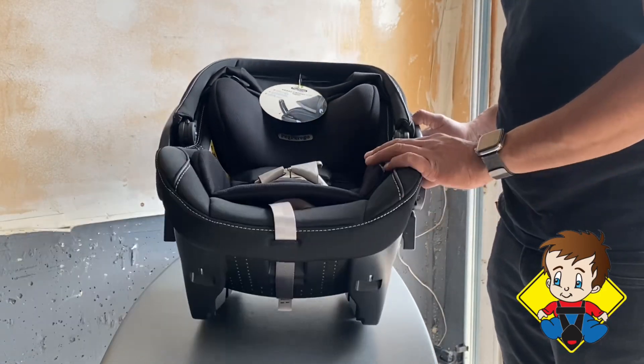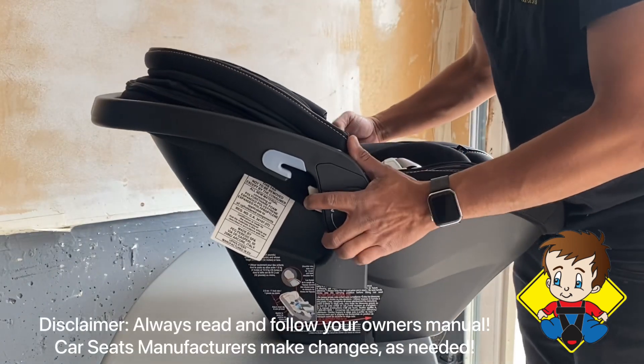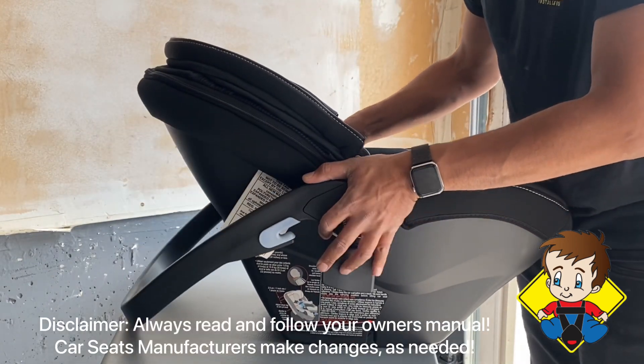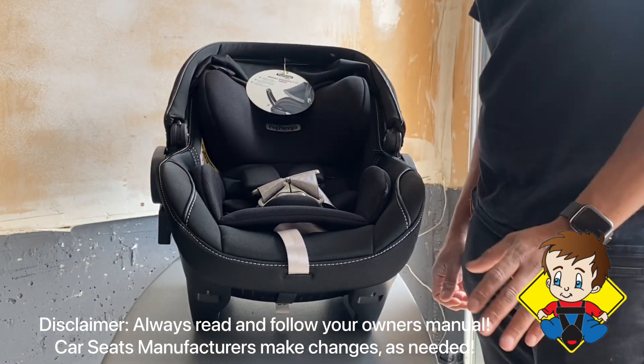You can see how the seat rocks. In order to stop it from rocking, you can take this handle and push it all the way back — it'll lock in and now it'll make it a bit easier for you to put the child in.